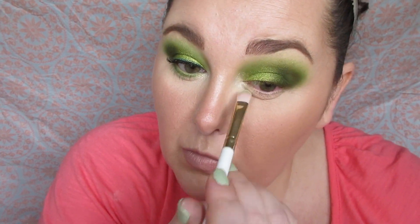I'm applying the first green that I used in the crease on my lower lash line. Once I have that on my lower lash line, I'm going to go in with my Wet and Wild To Break Up eyeliner and tight line my upper rim.